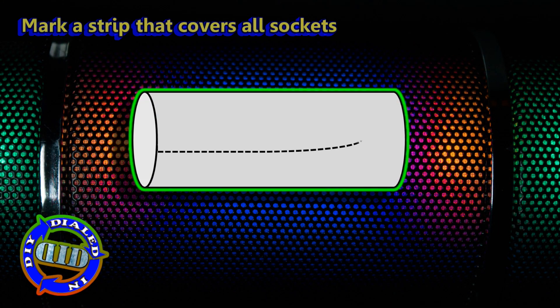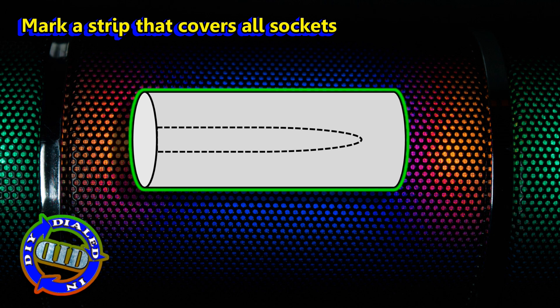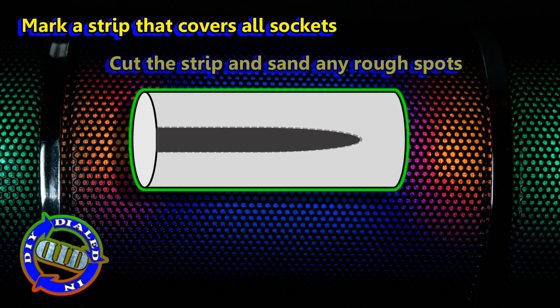After we have the right length of pipe, we're going to make a notch right along the top that allows us to look straight down inside to see all the plugs on the power strip.